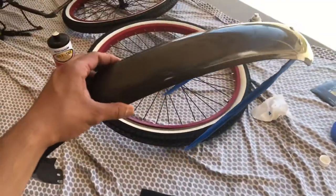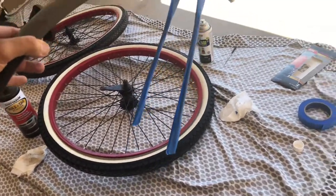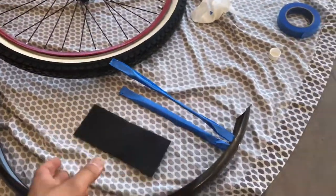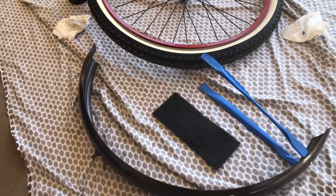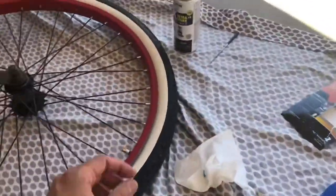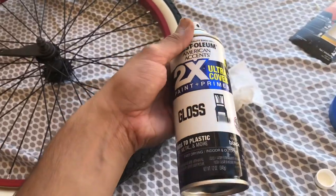I got this back fender — I just taped off these little arms. I'm gonna go ahead and scuff this with some 800 grit. That just helps knock down that first layer and then I can build on top of that. I'm using Rust-Oleum — it has paint and primer so it's pretty good for the base coat.